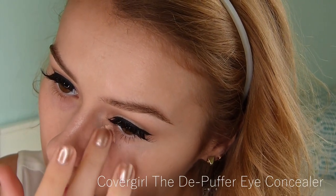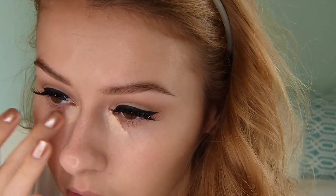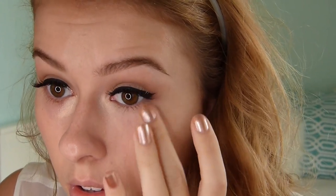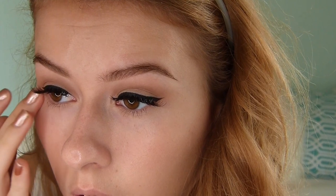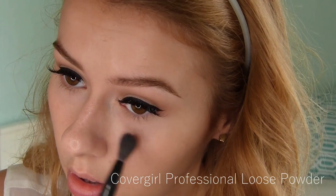Right here I'm going in with some under-eye concealer. I recently purchased this one from CoverGirl. The shade I chose is a little bit peachy, which I actually really like because it counteracts the blue under my eyes. I'm applying and blending that with my fingers to make it easier. Then I'm setting everything with a CoverGirl loose powder.